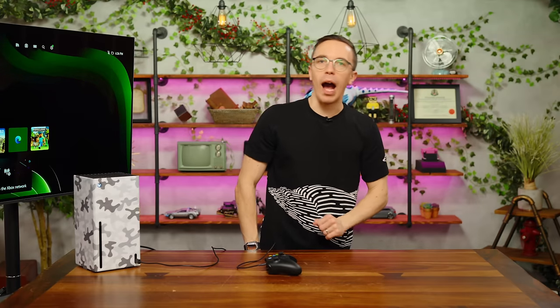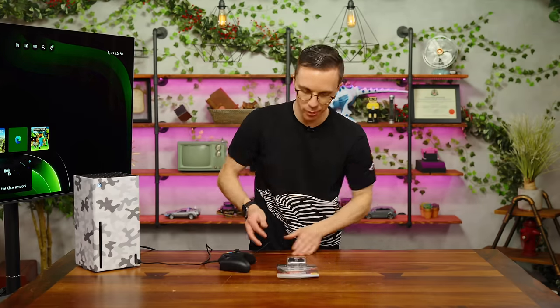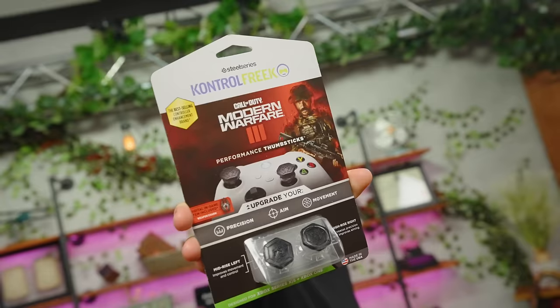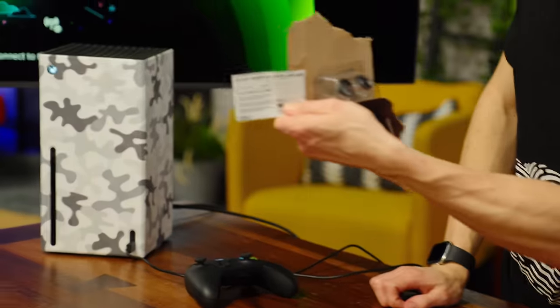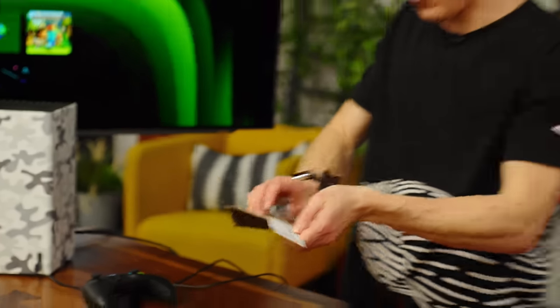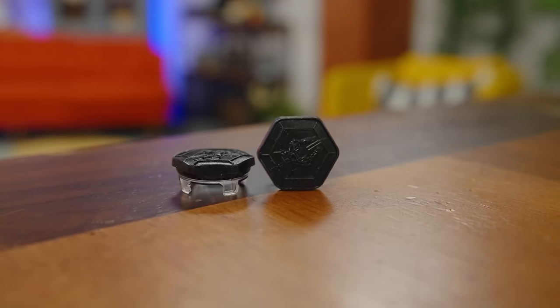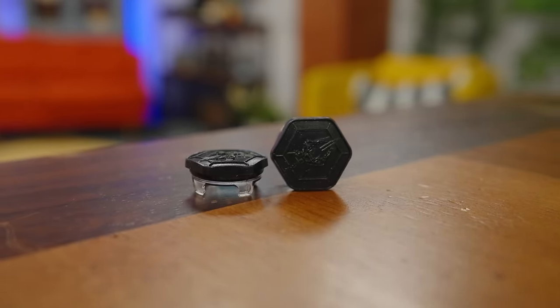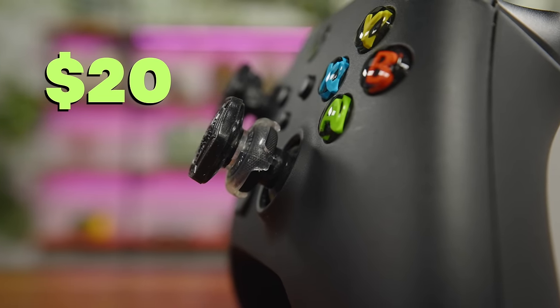It's not enough to just play your controller the way that Phil Spencer intended. There's a more budget-friendly way to get more out of your controller — performance thumbsticks to upgrade your precision, aim, and movement. For the low, low price of $20, Captain Price will personally help you be better at Call of Duty.